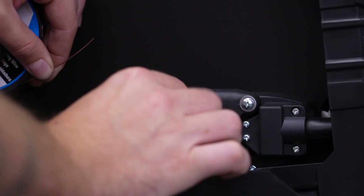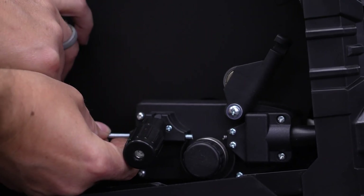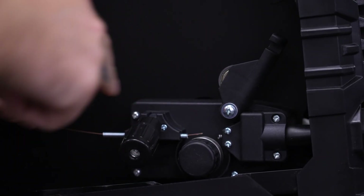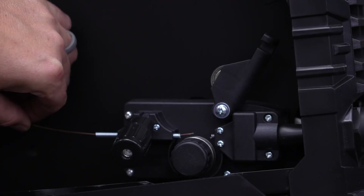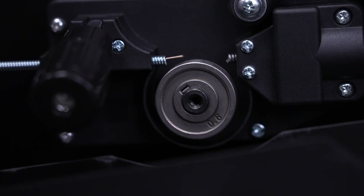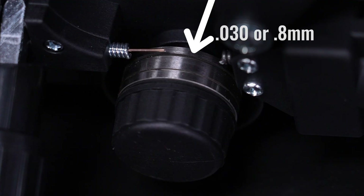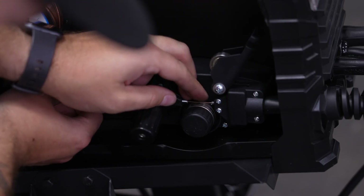Loosen and pop off the tensioner. Insert the welding wire through the guide tube, then guide it over the drive roller and into the wire feed hole. The roller will need to be oriented to fit the wire size you're using. The stamped marking on the side of the drive roller, facing inward, denotes the groove size being used: .023 or 0.6 millimeter, and .030 or 0.8 millimeter. Replace the tensioner.